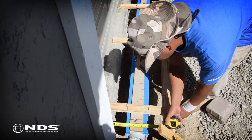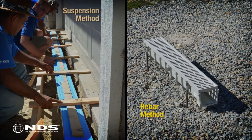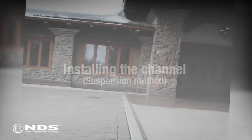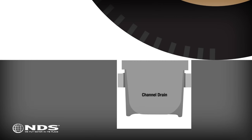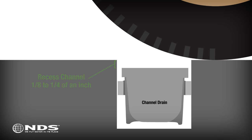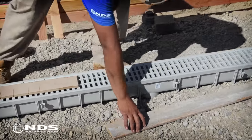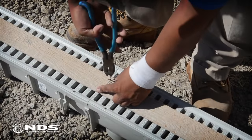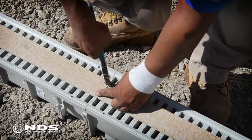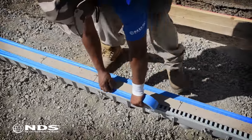Now it is time to install the channel. There are two methods: the suspension method and the rebar method. We will go through the suspension method first. If the channel drain is being installed in an area where cars will be driving over it, the top of the channel should be recessed 1/8 to 1/4 of an inch into the concrete so that the wheels of the car hit the concrete instead of the top of the channel. To do this, place a 1/8 to 1/4 inch thick piece of wood on top of the channel. Using tie wire, secure the wood to the channel grate, and use the pliers to tighten the wire. Repeat this process along the length of the channel drain. Cover the grate with tape to prevent concrete and other debris from getting into the channel while concrete is being poured.